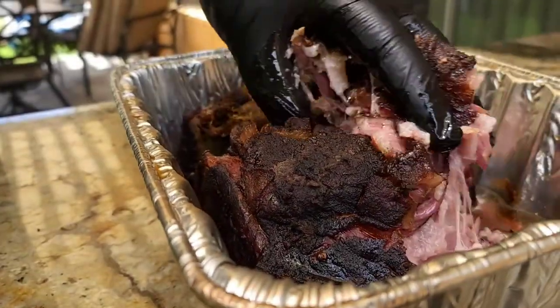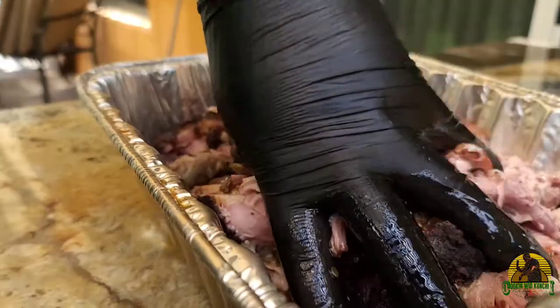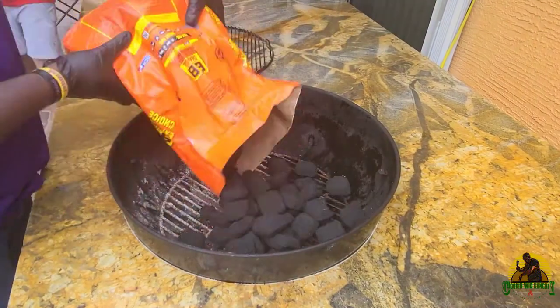If you want to see how I make delicious pulled pork on my Weber kettle, stay tuned to this video till the end. Don't forget to like, comment, and share this video. And if you have questions, just ask them in the comment section below.